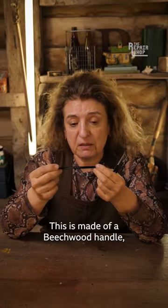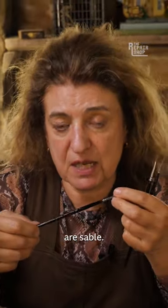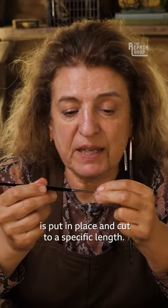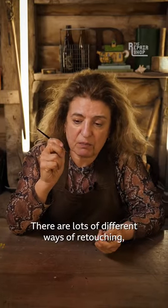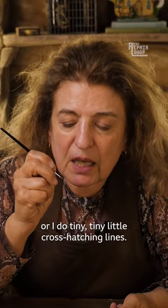This is made of a beechwood handle, the metal ferrule, and then the actual hairs of the brush are sable. Each actual hair of the sable is put in place and cut to a specific length. There are lots of different ways of retouching, but I either spot or I do tiny, tiny little cross-hatching lines.